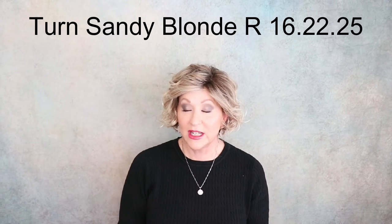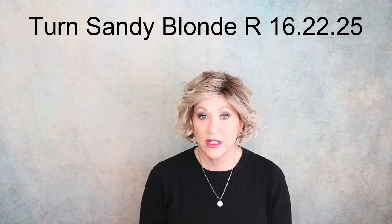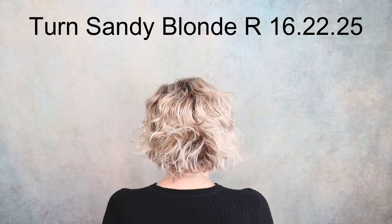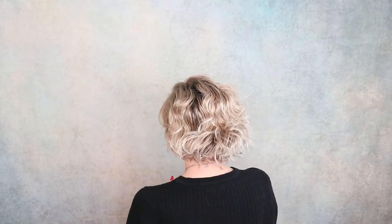Let's start off with Ellen Villa Turn, from the Changes Collection, in Sandy Blonde Rooted, 16-22-25. Ellen Villa describes the color as medium honey blonde, light ash blonde, and lightest reddish brown blended with a dark root. I think that is a really good color description — there is some light reddish brown running through this wig.